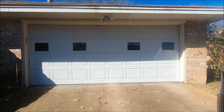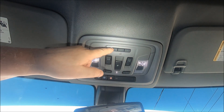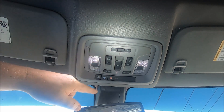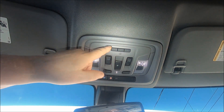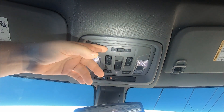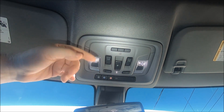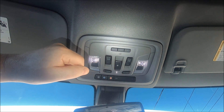The first thing of course is to be parked outside the garage door opener that you want to program. Next, we want to locate our three garage door opener buttons. If you're not sure where they are, look right in front of your rear view mirror. You'll notice we have three buttons — that way you can program three different things like a gate, or two or even three garage doors, so you can program them all separately if you need to.